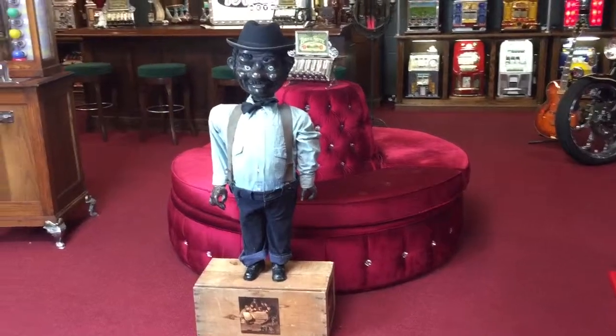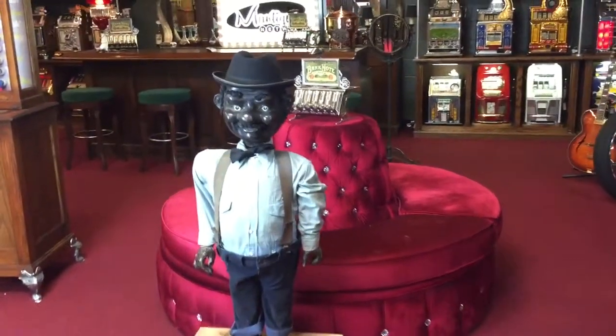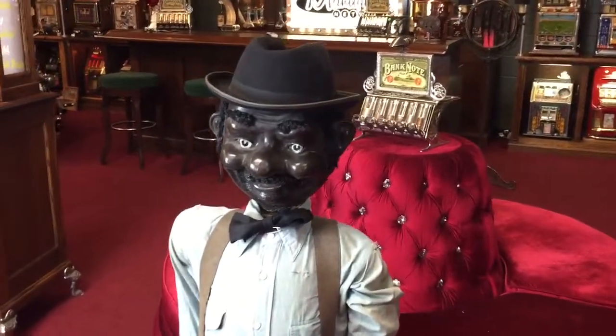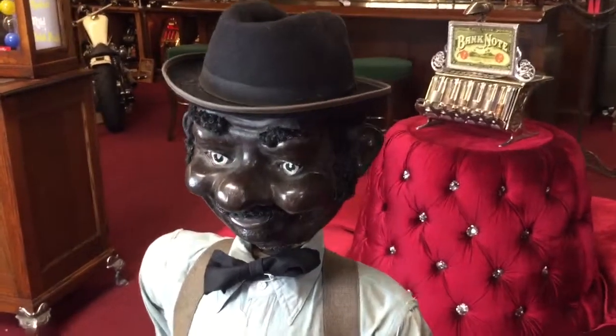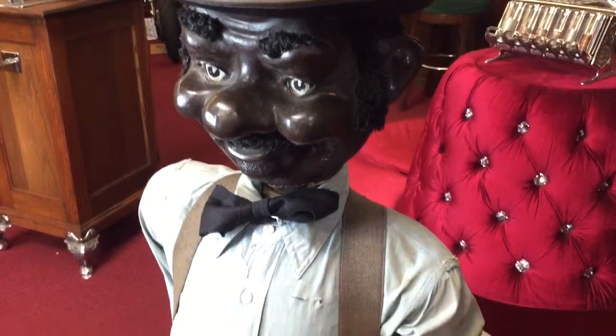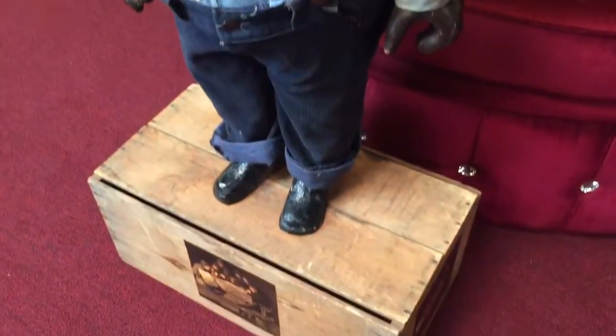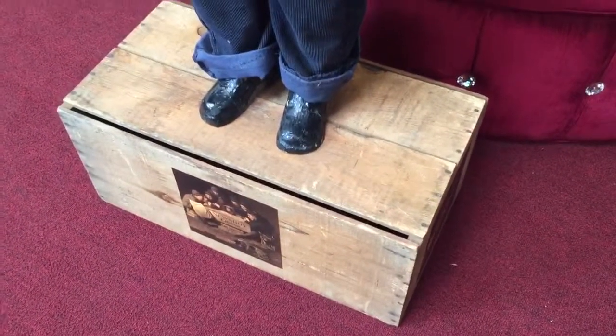The head is made of paper mache, as are the hands, with a wood structured body. This is also called a knotter, where his head would be able to move as well. It's in very nice shape for its age. I believe that the clothes are the original clothes that came with the unit — very, very cool and interesting piece.